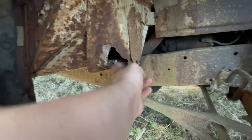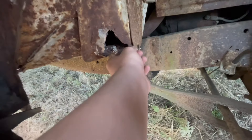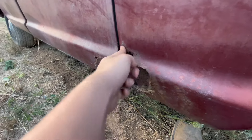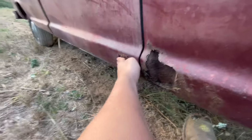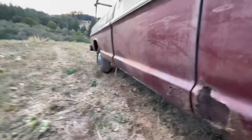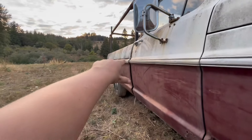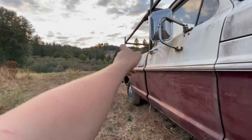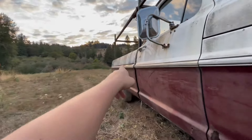Gonna need a new cab mount right here. Worry about that cab mount. New fender — I'm not gonna bother patching it, just gonna get a whole new fender. New door, cause I want to make this thing look nice. The bed's gonna need a new floor so I'm gonna do wood, and I've gotta replace the tailgate — typical on these ones.